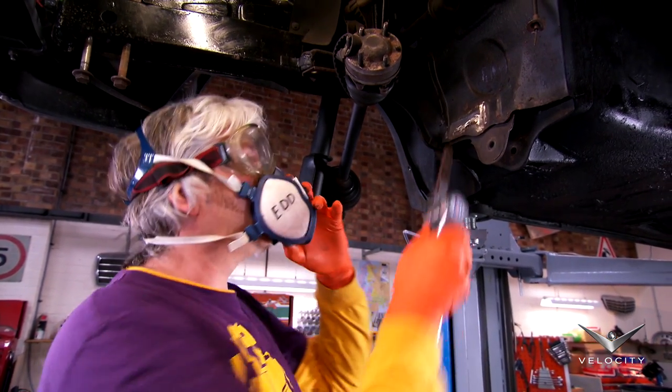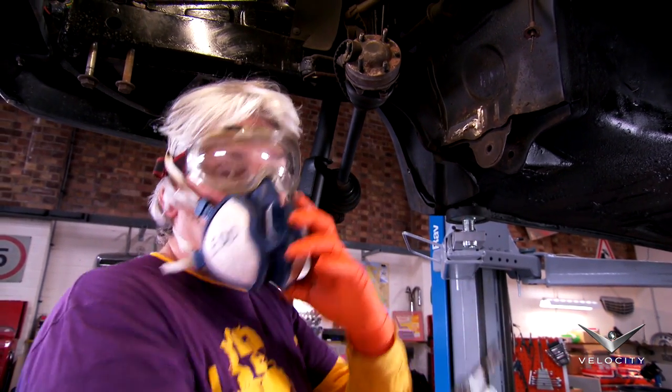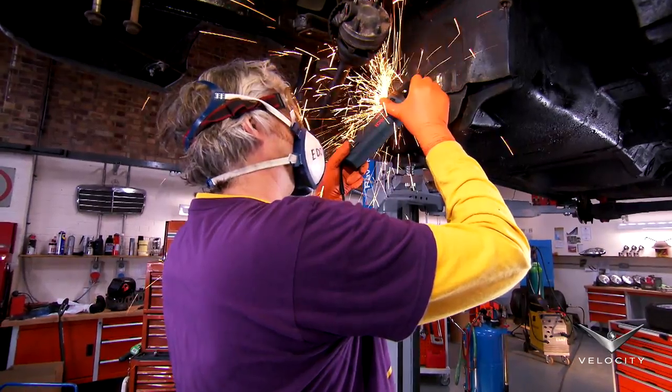Now I've found where the good metal is, I can cut all the nasty stuff out. For this, I use a 1mm cutting disc in an angle grinder.